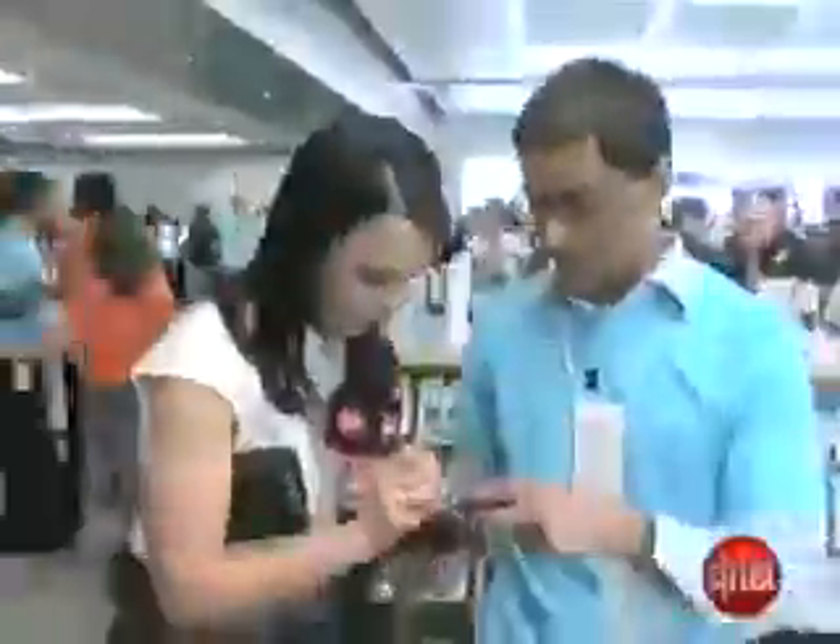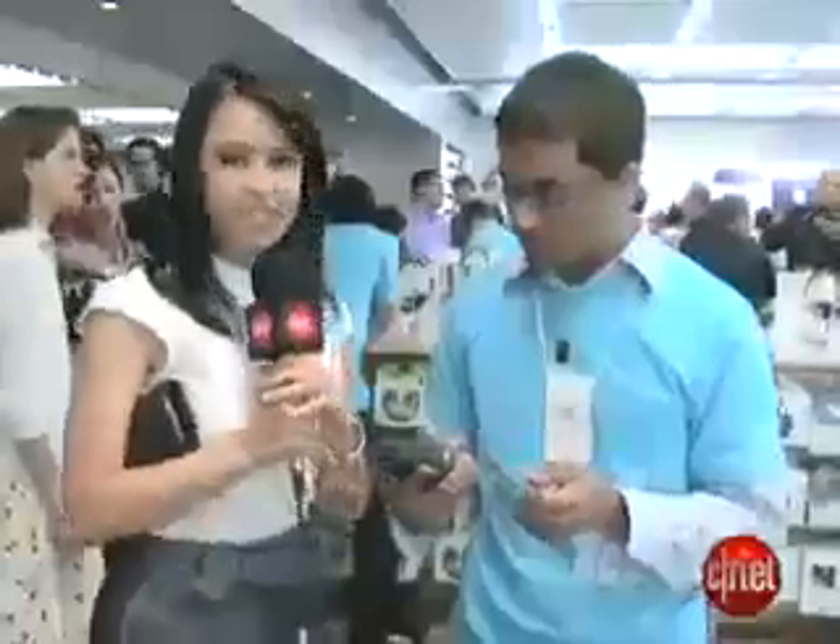First, the iPhone activation is a lot different this time than the process for last year's model. And don't forget you have to agree to a two-year contract and the new costlier data plan. So this is taking about a minute. The device is sending my phone number, my zip code, and the last four digits of my social security number, basically deactivating my old phone, and sending it to my new phone.